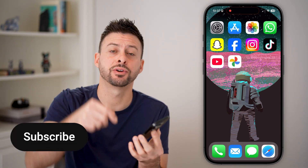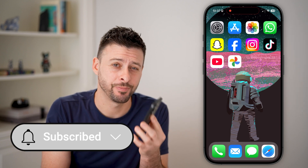Turning on Google Photos Backup is fast and easy. I'll walk you through the steps, but first, hit the subscribe button down below — it really helps me out. Thanks, guys.